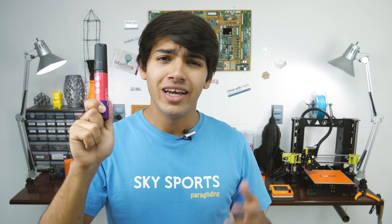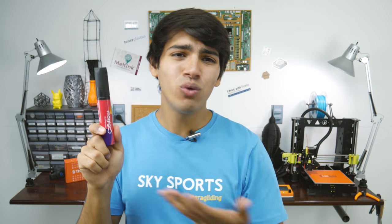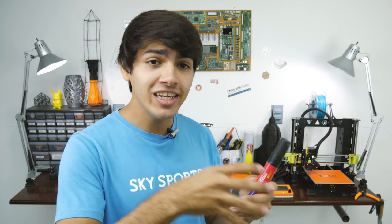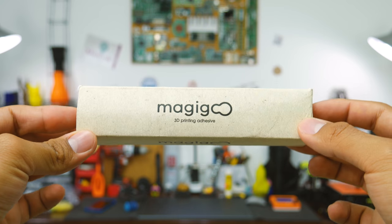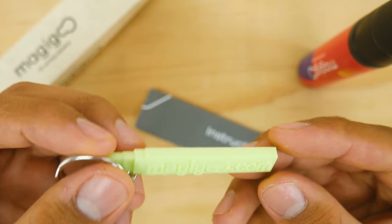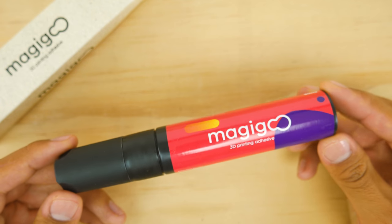This is Magigoo. It's a specially formulated glue-like substance that's supposed to give you very good bed adhesion and an easy removal of the print. Let's check it out. Inside the box, I got a nice small keychain, a set of instructions, and a Magigoo pen.